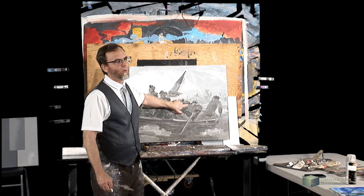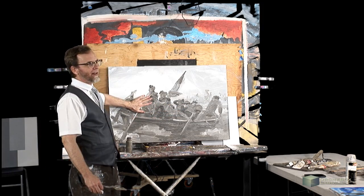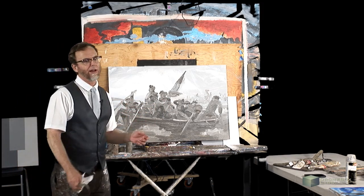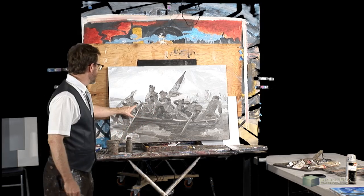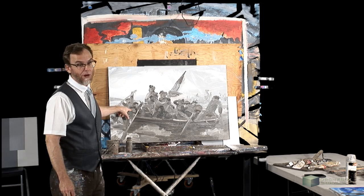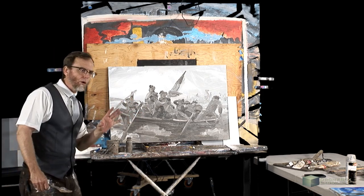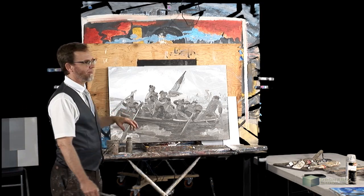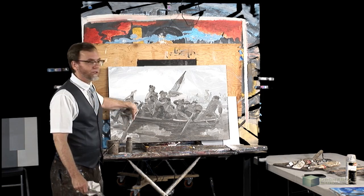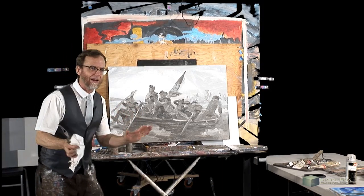One thing you might want when you go back into a painting is flatness. It's got impasto — a lot of texture and brush strokes. You can impart flatness through the paint and brushes: use very long paint — long meaning runny, as opposed to short, which is thick like cream cheese. Use smooth brushes, a smooth canvas, apply the paint flatly, and it dries flat. Another option is to paint wet into wet and scrape it down.